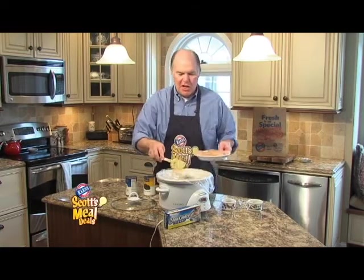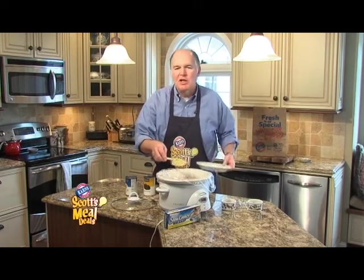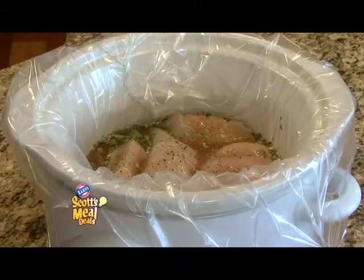And then you're just going to top off that mixture with some seasoned chicken breasts. Cook it on low for about 10 hours, and we'll take a look at this meal deal later in the newscast.